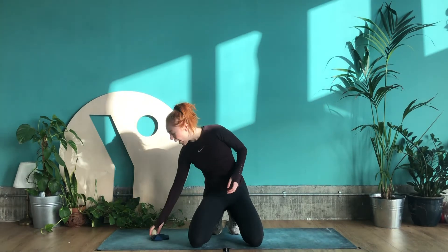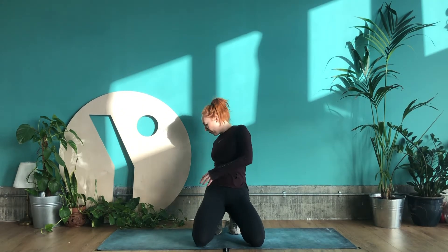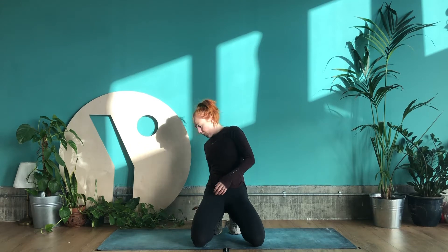Hi everyone, today we're going to be doing a 45-minute hip power flow and it is leg day today. Before we get started, if you have either of these two items, go and grab them now: a resistance band and a lacrosse ball. If you don't have them, don't worry — you don't need them for this session, but it's nice to have them. You can wear trainers or bare feet.